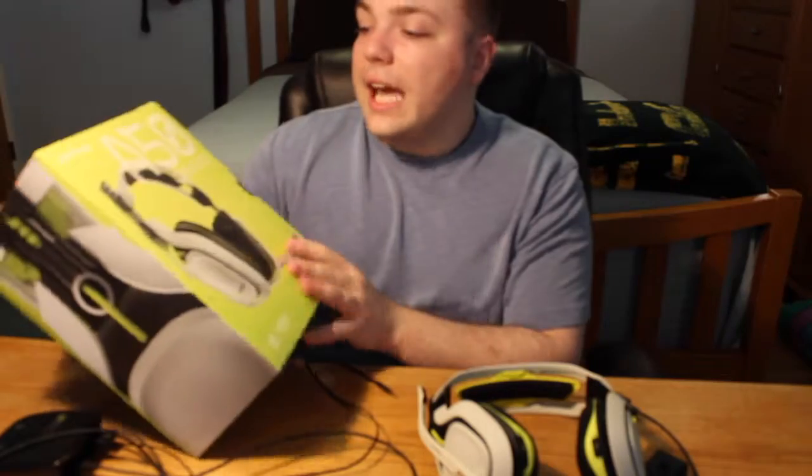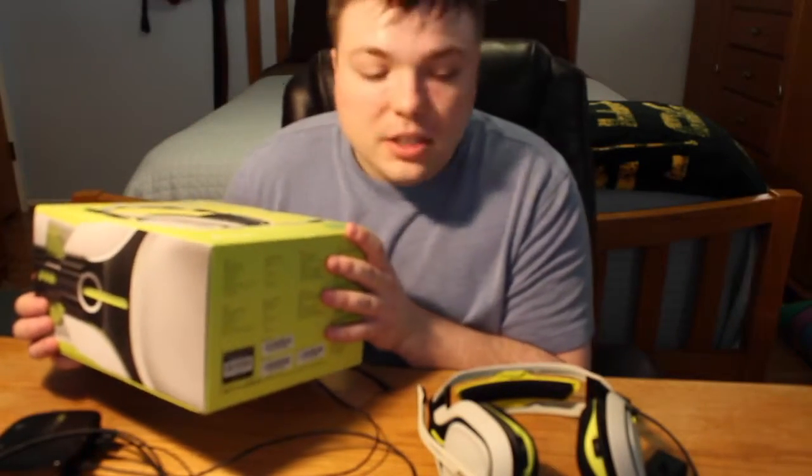Hello everyone. Welcome to another episode of Mumbles. Today we're going to be doing another Mumbles review. Now I'm not sure if you can see that — this is the Astro A50 wireless headset, and it's a headset that pretty much everyone needs.